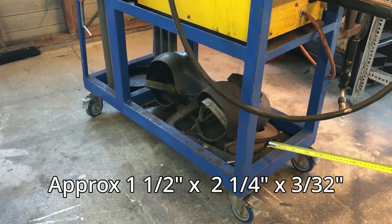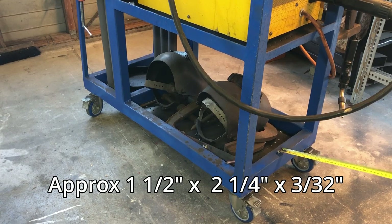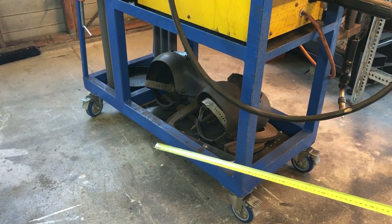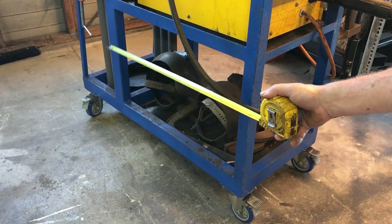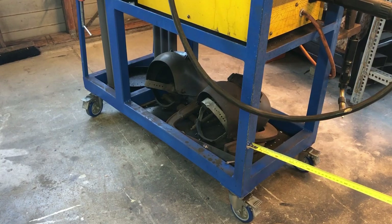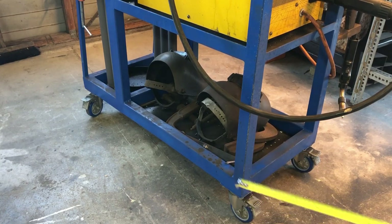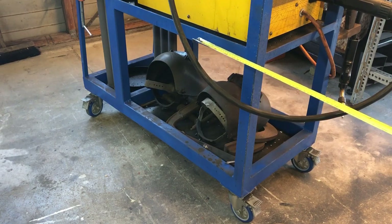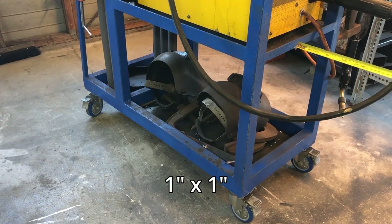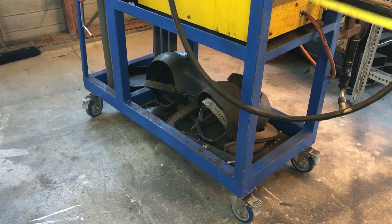The frame is made up of 40 by 60 millimeter box section — rectangle section — around two and a half millimeters thick. That goes all around the base and also up the side pillar. In the front I have 40 by 40 millimeter box section, and for the shelf this is 40 by 40 angle iron on the side and some 25 by 25 angle iron on the front, which gives me a little bit more room to get the welder in and out.